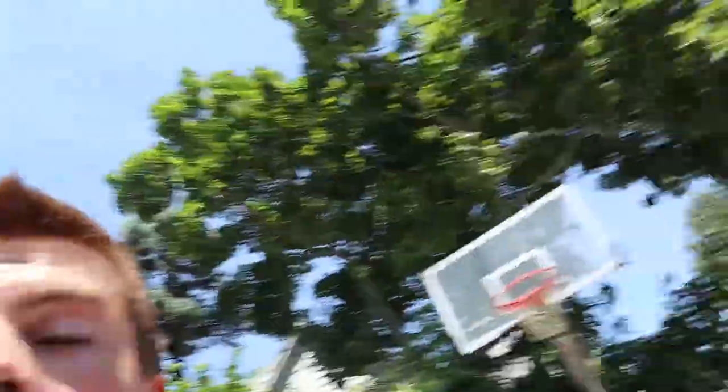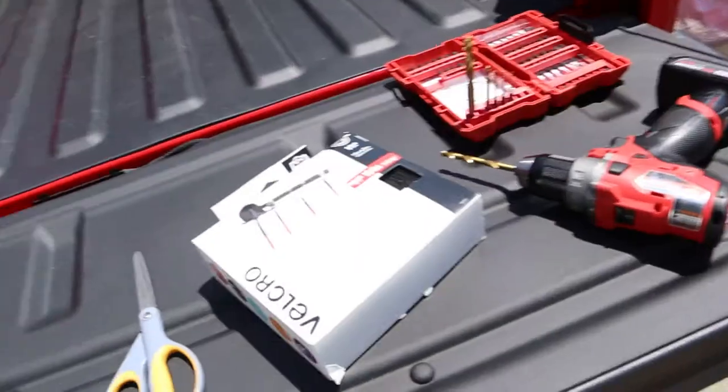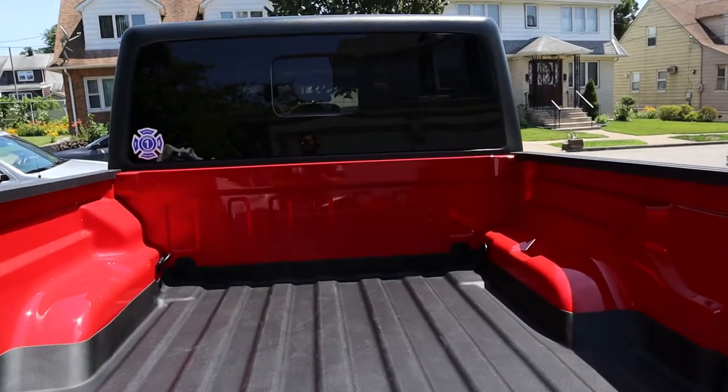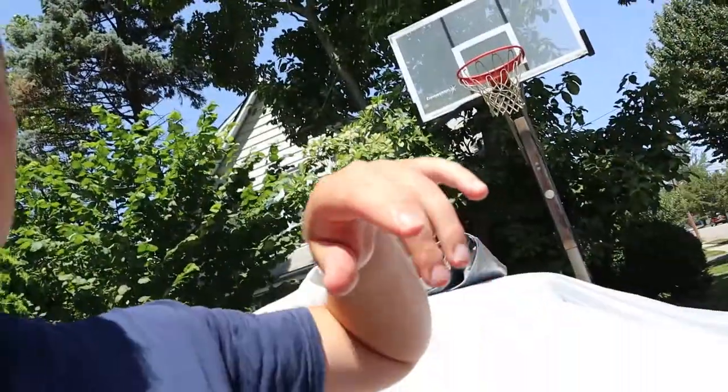Now I'm going to grab a bite to eat and cool off a little bit because it's really hot out here, and then after that I'll come back and install the bed cover, which really shouldn't take more than an hour. Back after lunch — a couple more things I'm going to do with the tech liner. I'm going to add some extra velcro, and I'm also going to drill a couple holes for the drain points in the back of the bed. Then we'll get to work on the bed cover.